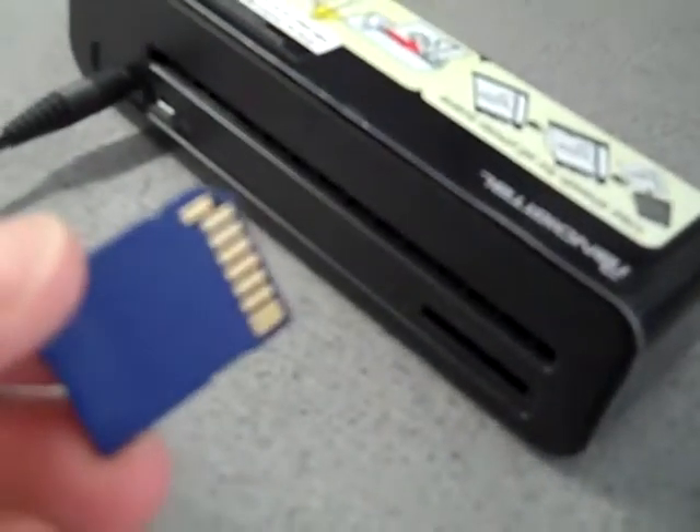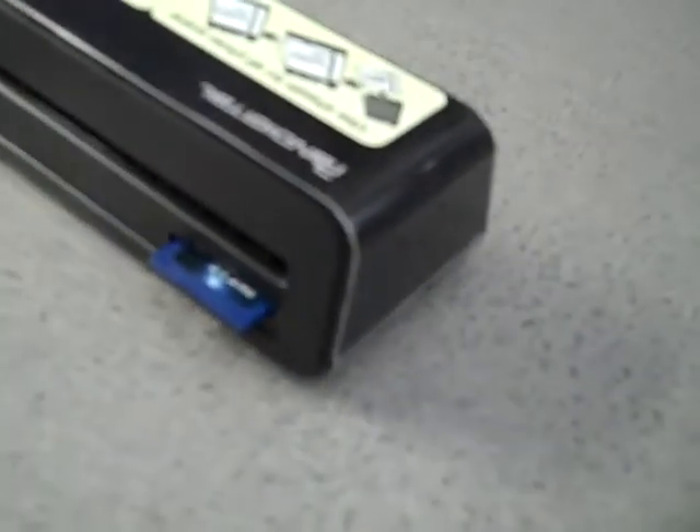The memory card, which is an SD card, also gets plugged into the back of the unit. You put the conductor side down, just put it in the slot, and then push in until it can't go in anymore.